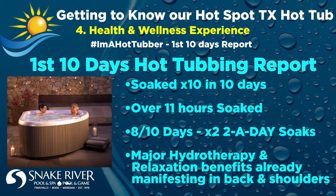So enough BS. Let's talk about the real health and wellness benefits I've experienced with my family the first 10 days as a new hot tubber. Here's the first-day statistical breakdown: overall, I soaked 10 times in over 11 hours total in the first 10 days. However, I only soaked 8 out of the 10 days, meaning 2 out of the first 10 days I did what I'm calling two-a-day soaks. I was super excited to have my own hot tub, and with how hot it has been here in Boise lately, I found the early morning soaks were quickly becoming my favorite time of the day.